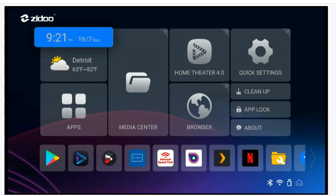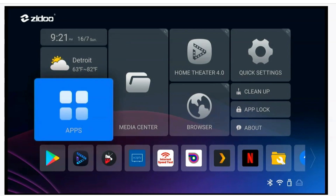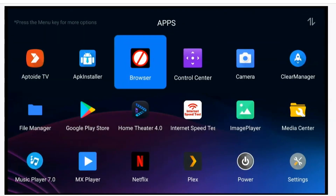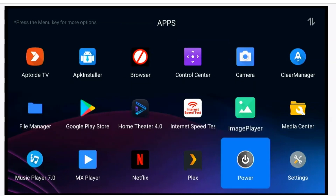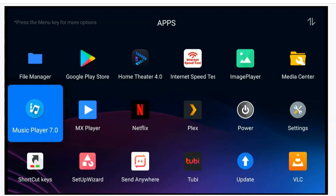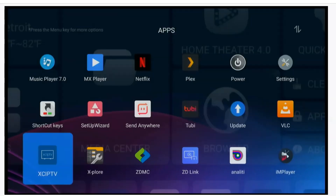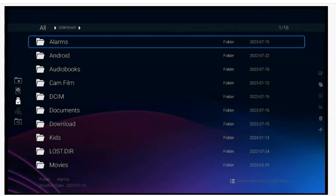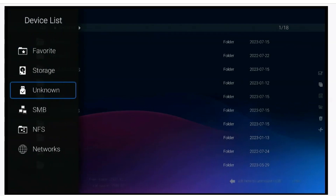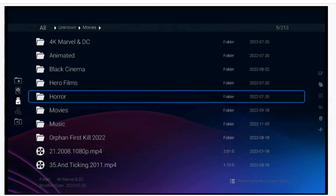They also give you a browser, quick settings, and a cleanup app. This is straightforward — when you connect to your network your time comes up and you can go into weather and select your city. I added App Toy, a browser, Google Play, File Manager, and Internet Speed Test. Whatever storage you hook up will show up here — I have my 3.5-inch internal drive connected, and I can browse my content right from there.